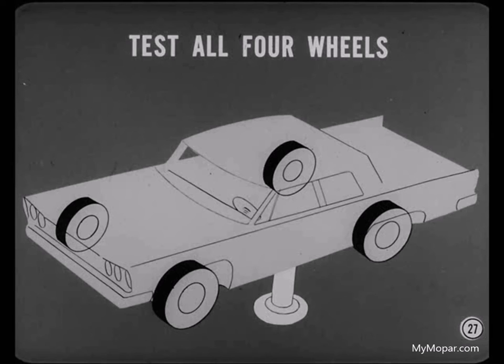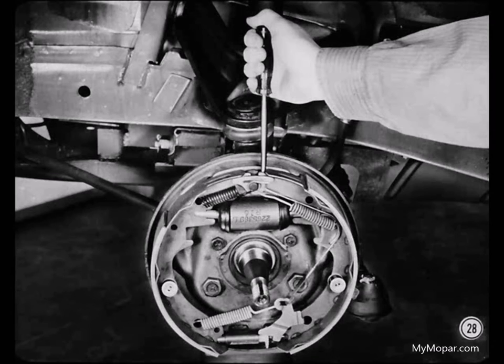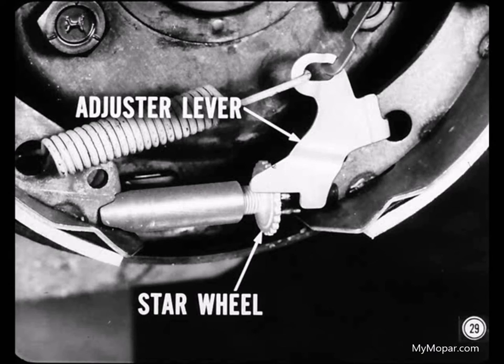What do I do after I get the drum off? Test the adjuster, and here's how. Pry the rear shoe away from the anchor pin about an eighth of an inch while you watch the adjuster lever. The adjuster lever should engage the next tooth of the star wheel with an audible click. And when you let the shoe return, the lever should turn the star wheel slightly to lengthen the adjusting screw.